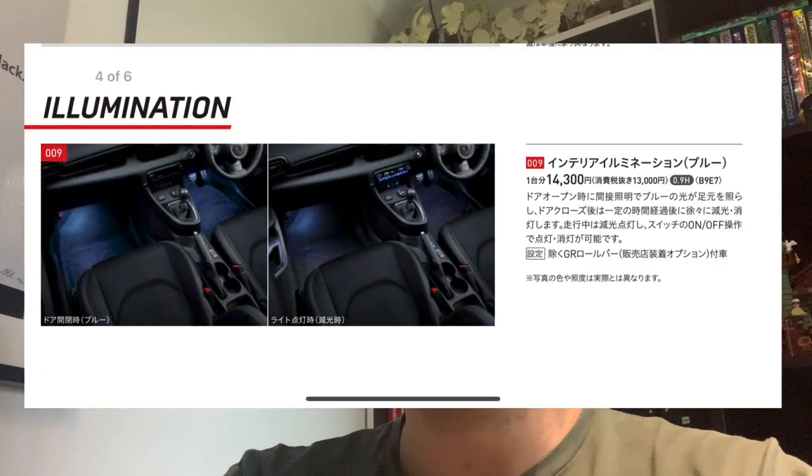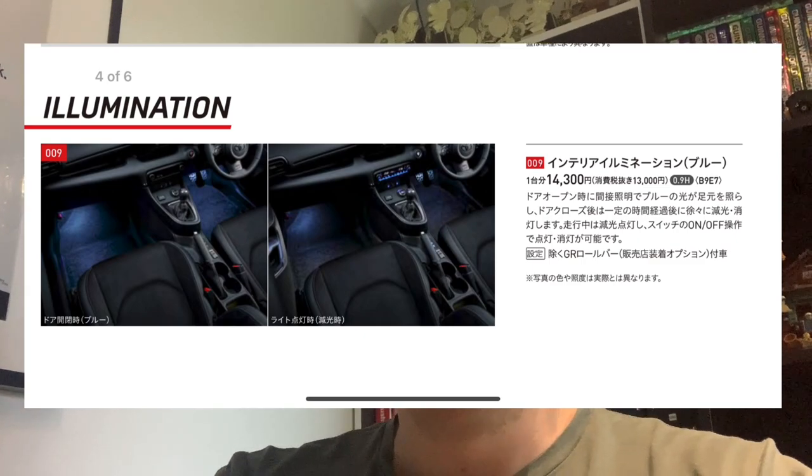This video is about the interior illumination kit from Toyota specified for the GR Yaris. I installed it on the weekend on Saturday, today's Monday. I've had a couple of days to think about lessons learned because the installation wasn't straightforward — there are a few changes in the wiring harness with the Australian models.